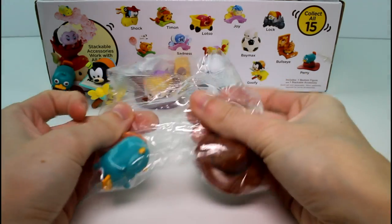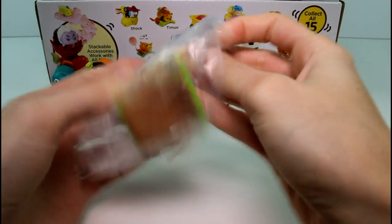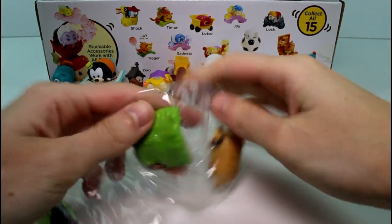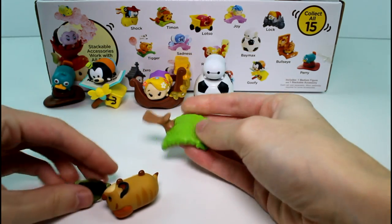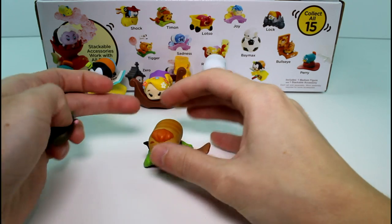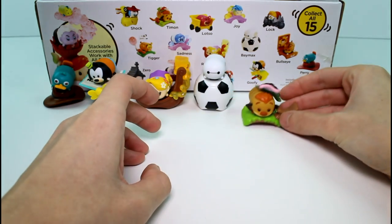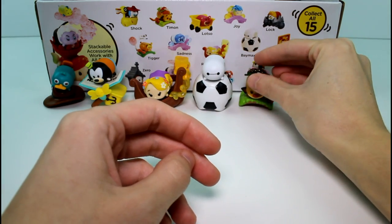This smaller one is Perry again — a duplicate. So far, one duplicate. Next one: we have Timon! This one I was really excited for. I just love the little bugs on it. Here's his little branch thing — we stick it on like that. And here are his little worms and stuff, which are different colors than on the artwork. I thought they'd be more colorful, but oh well. Here's Timon up close. You put the bug piece on top like that — yummy bugs! You could put a small Tsum Tsum right there too. That's how the interchangeable thing works.